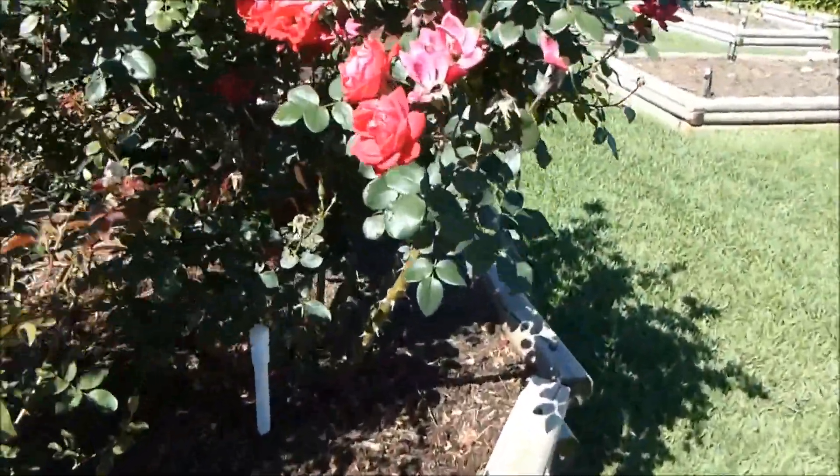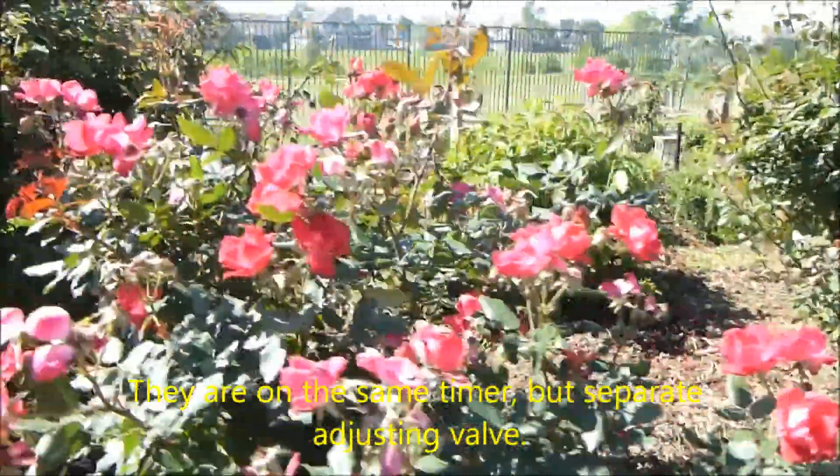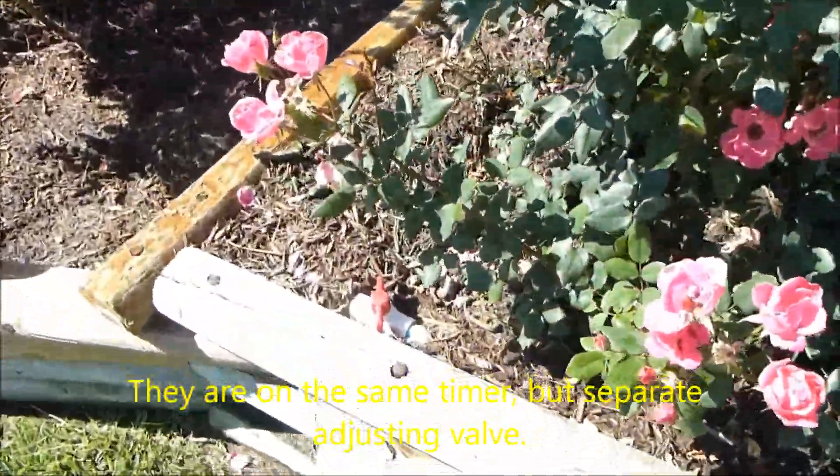You can see I'm watering these roses with their own little drip system. They're on a separate valve which is kind of hidden right here.